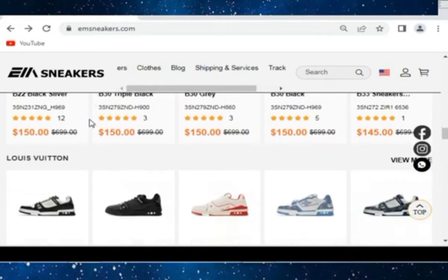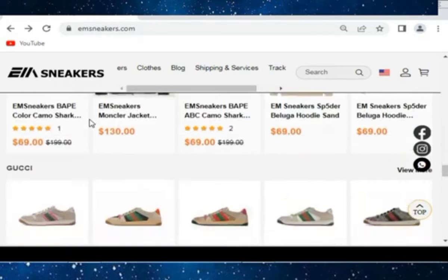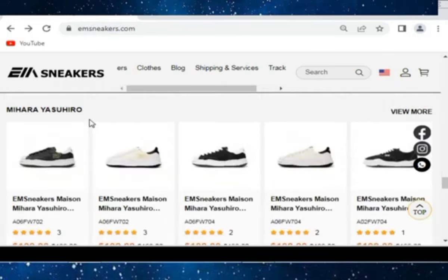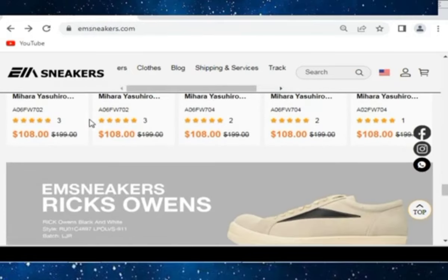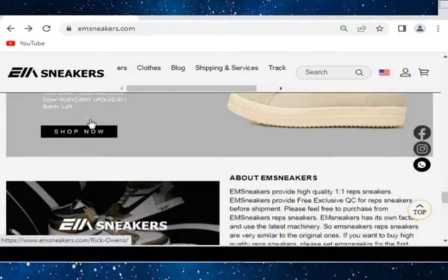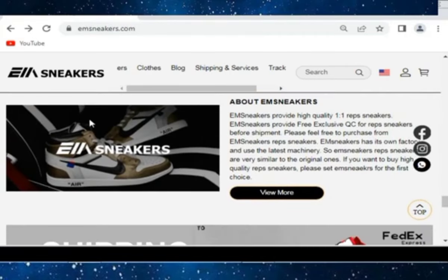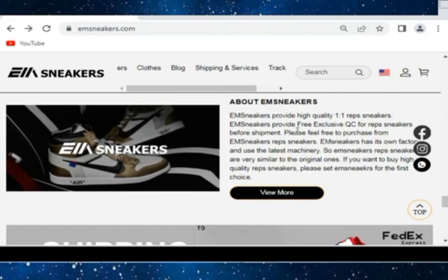Also check Louis Vuitton varieties — LV Trainers are also available. You can check their clothes. EM Sneakers has Gucci shoes and Mihara as well, and EM Sneakers Rick Owens. You can check here about EM Sneakers — free shipping is also available. You can purchase easily from the seller.